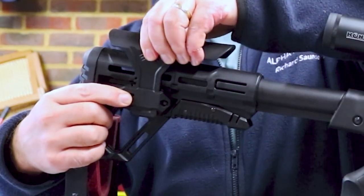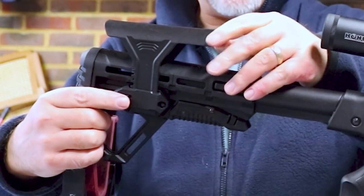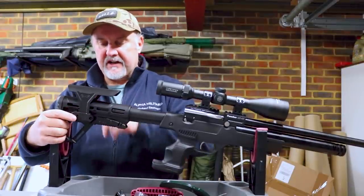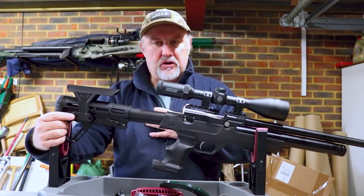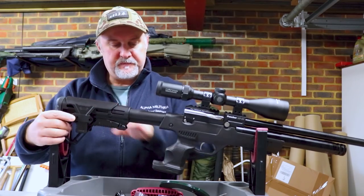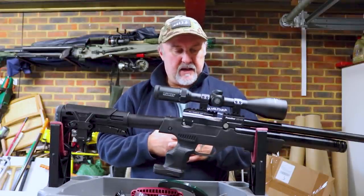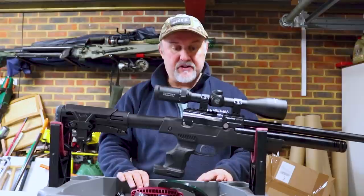By pressing the button, you can pull this cheek piece up and down. I would say there is a little bit of play and movement in the cheek piece because there's only one anchor point for it either side of the stock, so you do get a little bit of movement. With the rifle in your shoulder and that against your cheek, I didn't notice it too much, but it's something to be aware of. The whole stock is made from a very durable black polymer plastic, and it really does strike me as a rifle you could probably throw around a farmyard without worrying about scratching it.